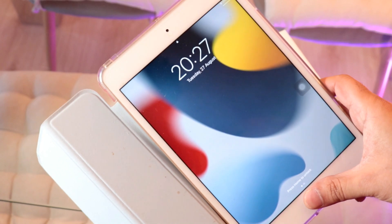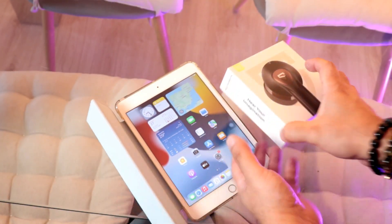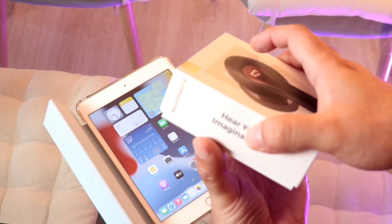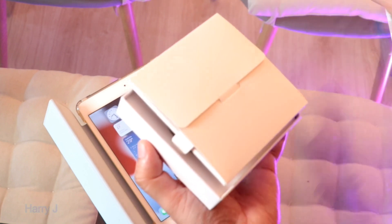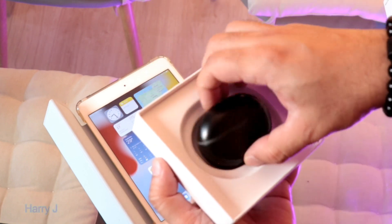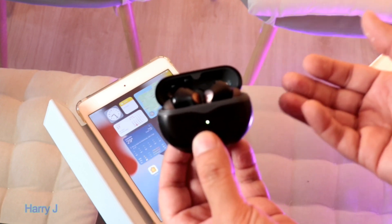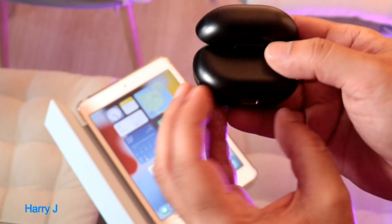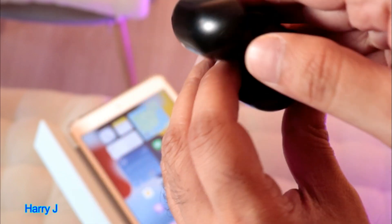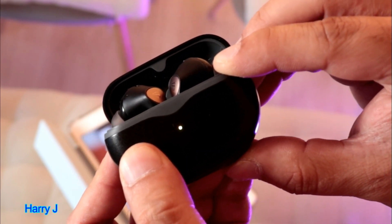First we'll go to our EarPods — we'll unlock this one. Now we go to our product, let's unpack this one. Whenever you open it, it normally detects the product very easily. In case it doesn't detect, cover the bottom — you have a button here. Hold and press the button.